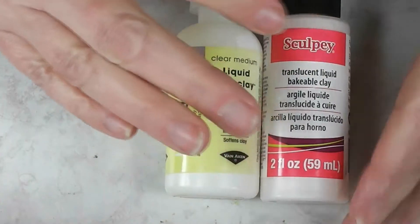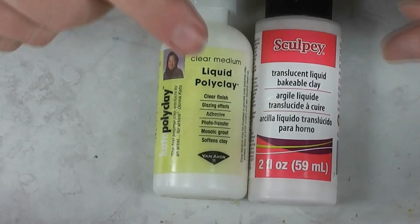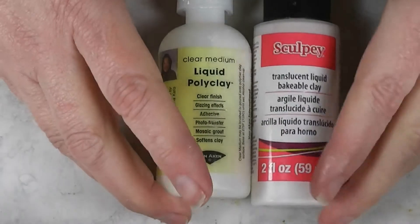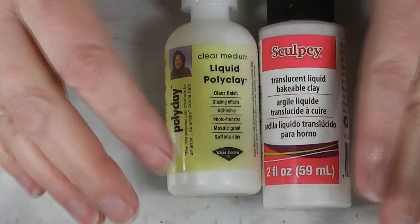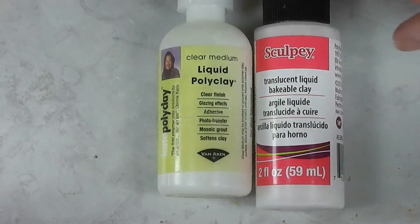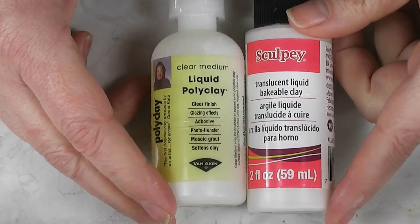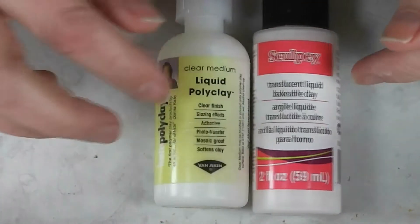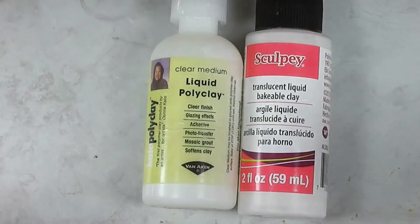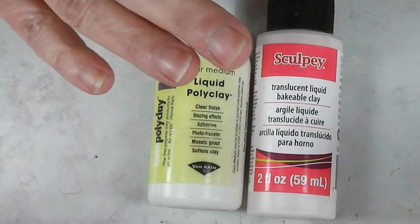You can color liquid clay with chalks, you can add it to clay and make a thinner version, or you can use tube oil paints. One of the things I see a lot on YouTube is people using tube acrylic paints to color their liquid clays — you shouldn't. That's a big no-no according to the clay manufacturers, because acrylic paint always has water in it, and water and polymer clay do not mix. Water can bubble and do some really bad things to your project — it can make it explode in your oven. Oil paint is only used in liquid clay, not with solid clays, but as you've seen in the gummy bear video, I used oil paints to color the liquid clay and it looked really cool. You can also use chalks.